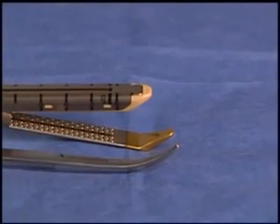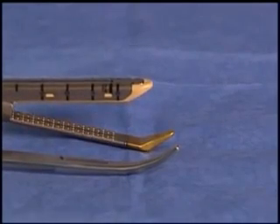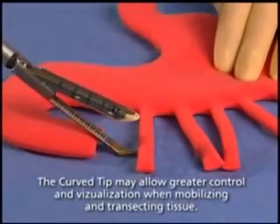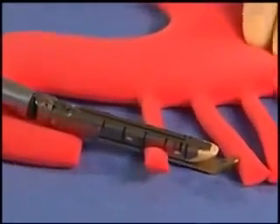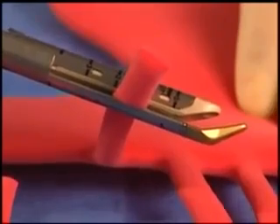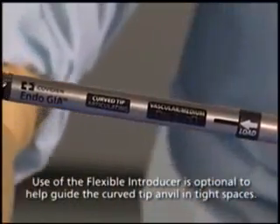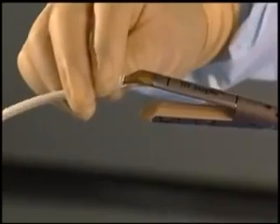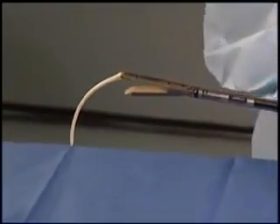EndoGIA Curve Tip Reload with Tri-Staple Technology is similar to a Kelly Clamp for blunt dissection. This may give greater control and visualization when transecting vascular pedicles. The curved tip allows confirmation that you have cleared the vessel and is of gold color for greater identification. The curved tip reload can be used with or without the flexible introducer provided. Surgeons may mount the introducer on the curved tip and use it to guide the anvil underneath the vessel tissue that is to be transected.